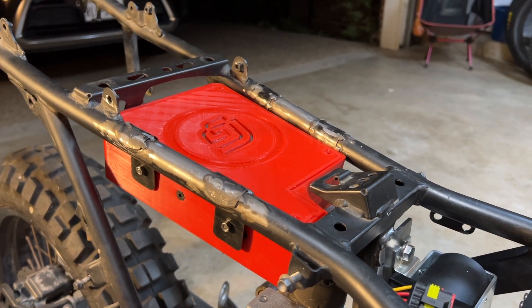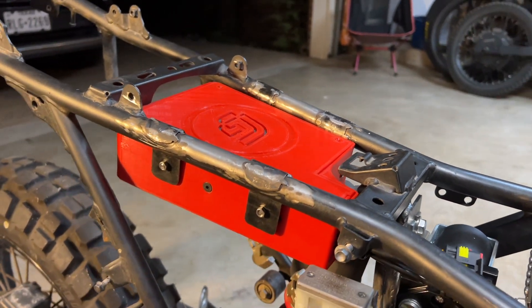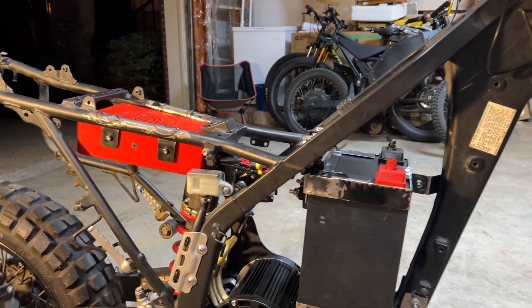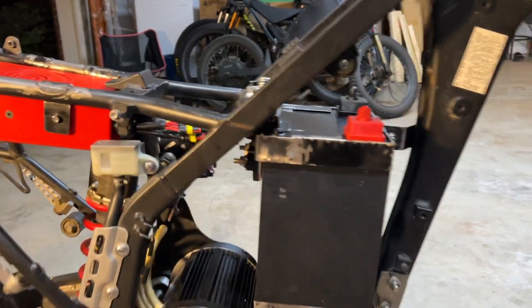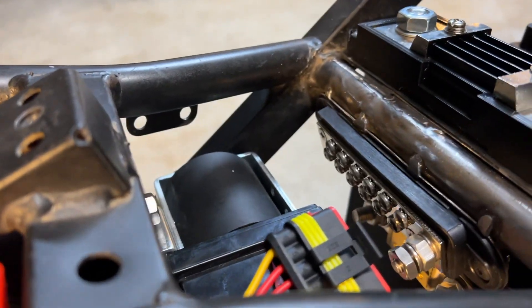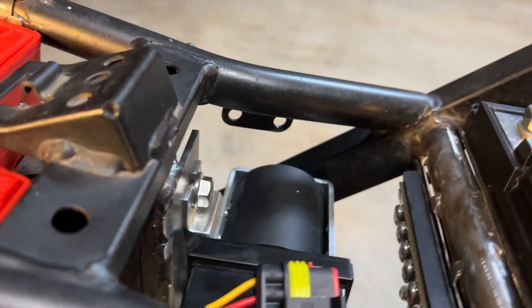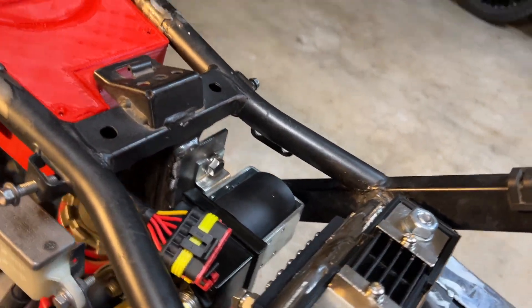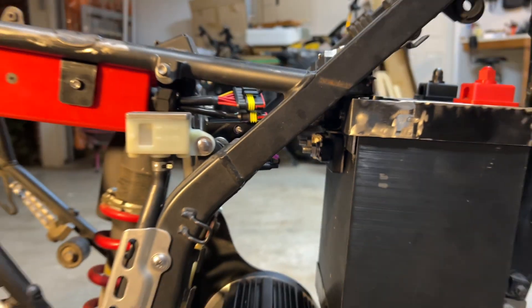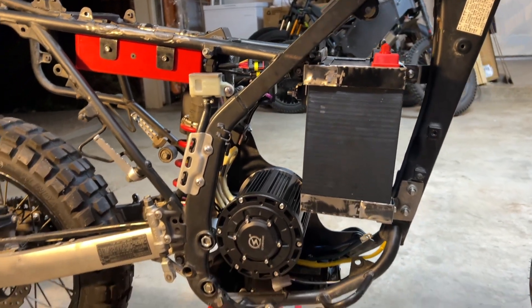Here's the power conversion box and here it is in place. Now we have all the components on the bike: the battery, the shunt, the ground junction box, the contactor, the fuse, and of course the motor and controller.